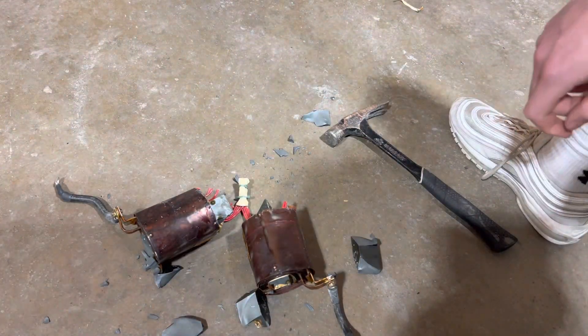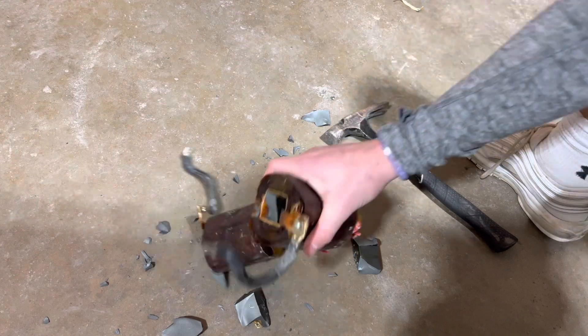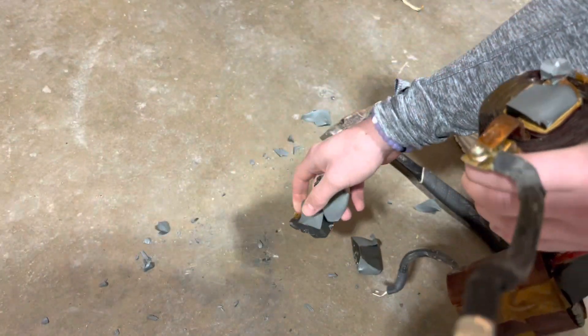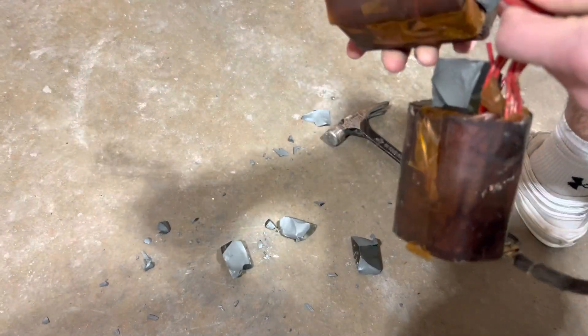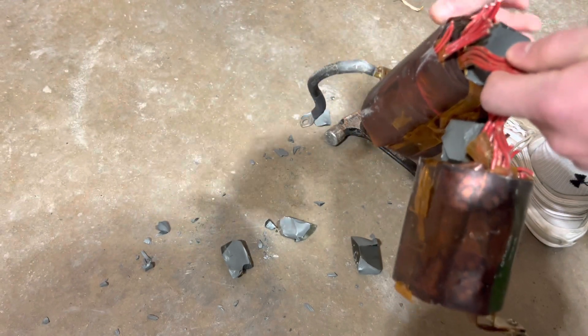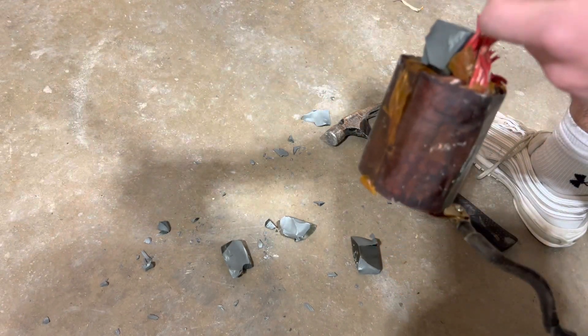All right guys, I did not get it on video, but these two are connected as you can see in the beginning of the video, and I just hammered the iron and it just broke apart pretty easily. That's nice and easy. I'll just cut these off and then unwind all the copper in there, peel off the glue and paper, and then that should be about it.